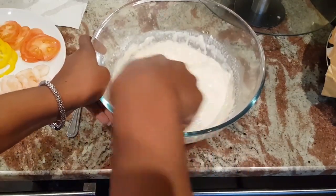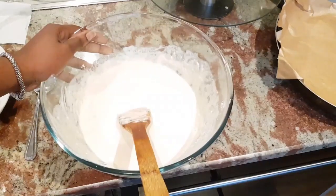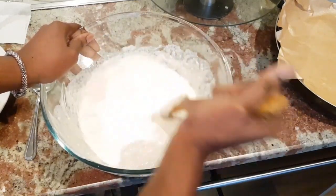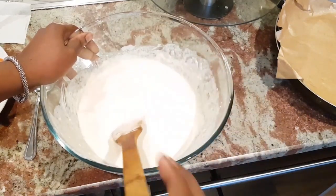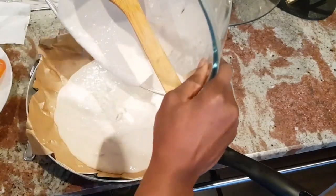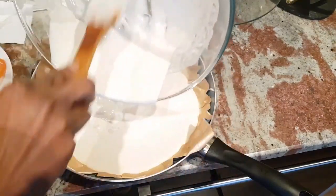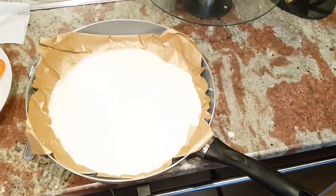Just mix, mix, mix until it turns out very smooth. It's properly mixed now, as you can see. We're going to pour the mixture into the frying pan. Next, we're going to add in some barbecue sauce.